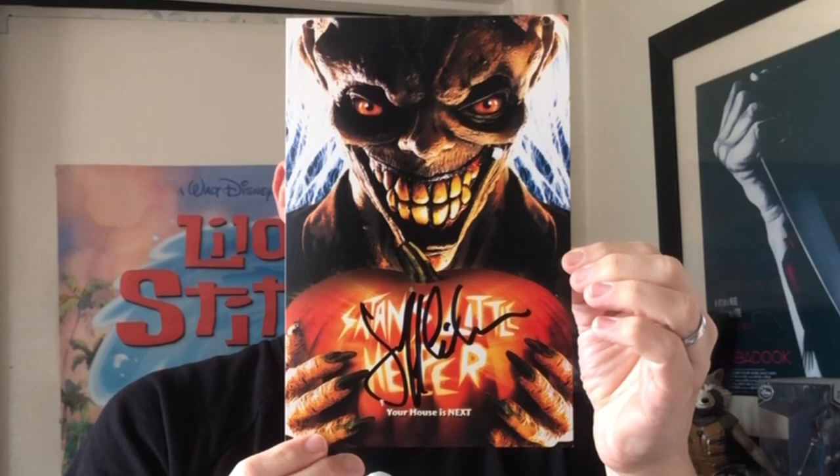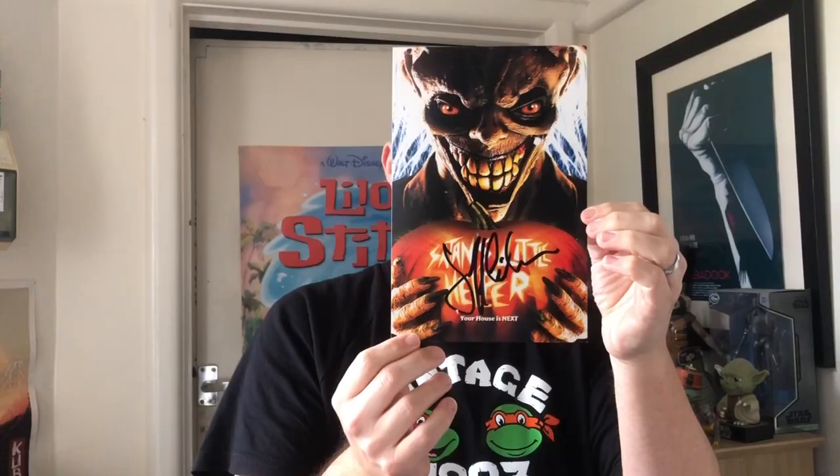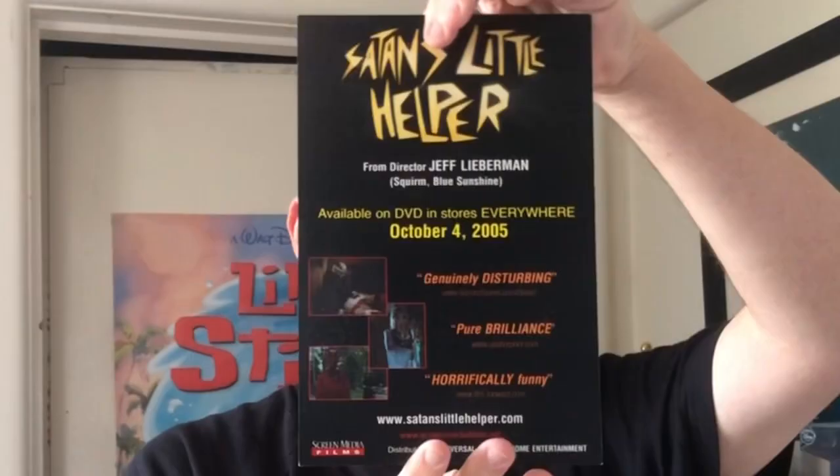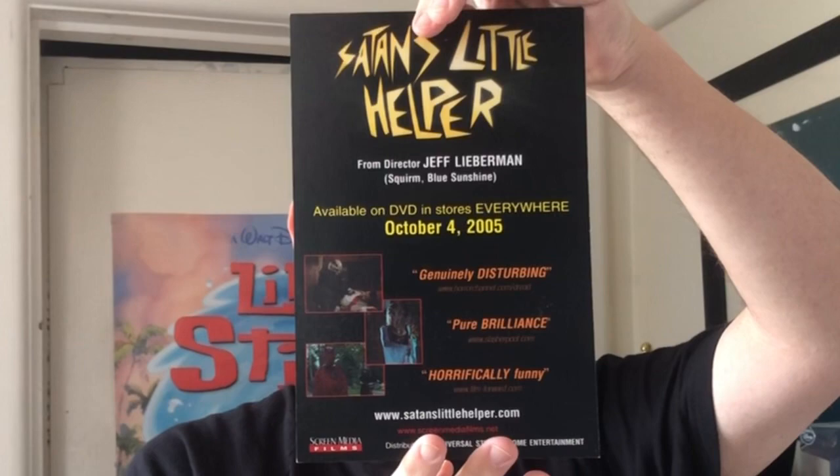This film looks a bit weird but I do like weird, so I'm looking forward to checking this one out. Now you do get some goodies with this bundle. The first thing I'm going to show you is — this is actually bigger than I thought it was going to be, I thought it was going to be a postcard, but it's actually quite big. And that is a signed print — look at that, that is signed by the director as well, Jeff Lieberman. That's so cool — that's got to go up on the wall, that's got to go in a frame.